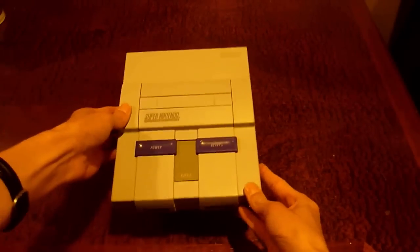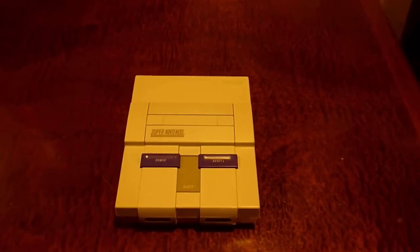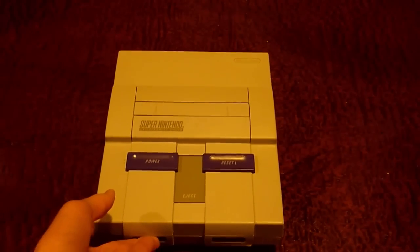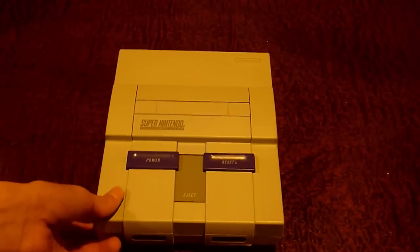Hello guys and welcome back to another pretty interesting video here on this channel. Today we're going to be taking a look at how you can restore yellowed plastics from pretty much any old game console, old PC, or old computer back to normal. If you've owned any of these old pieces of electronics, you'll know that over time they tend to get really yellow.